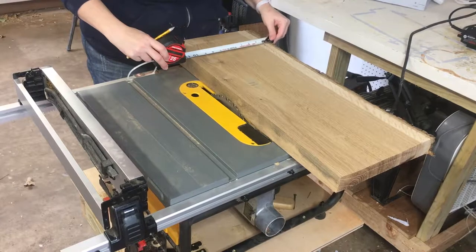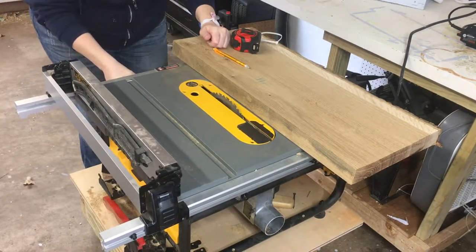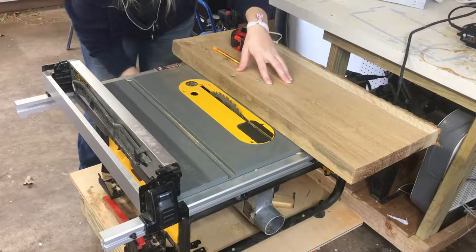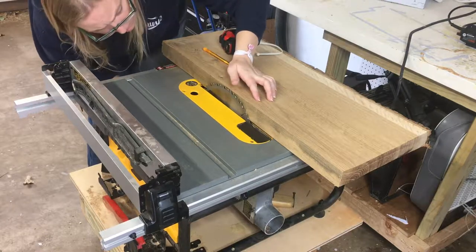I cut it in half and then one side was pretty well taken care of — he had run it through his jointer — but the other side was still a live edge, so I needed to trim that off.